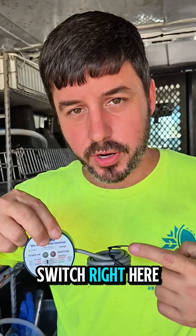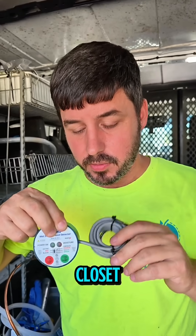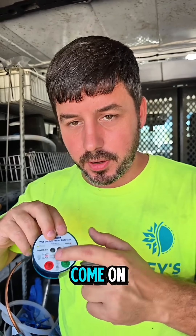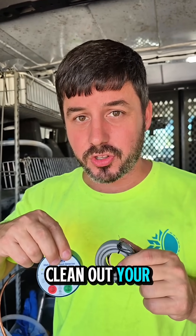We call this switch right here a hockey puck, and it could be underneath your unit in the attic in an emergency drain pan, or it could be underneath your unit in a closet. Either way, if you see that red light come on, it's tripped and it's got too much moisture on it. This thing's ultra sensitive — you've got to dry it up and clean out your drain.